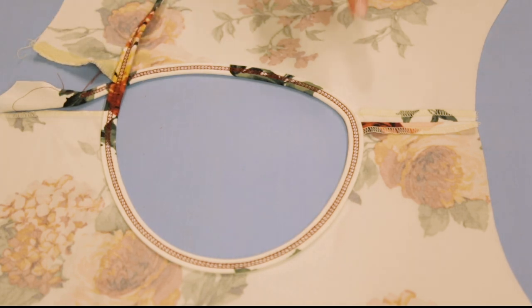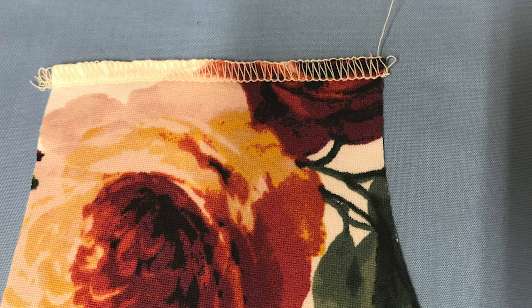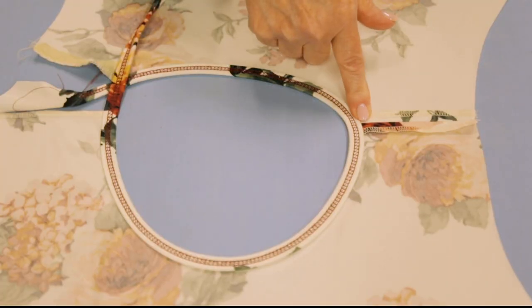On this one, I did use a three thread narrow to finish the edges of the fabric. Is it necessary? No, it isn't - because again, it's a knit and the edges are not going to ravel.